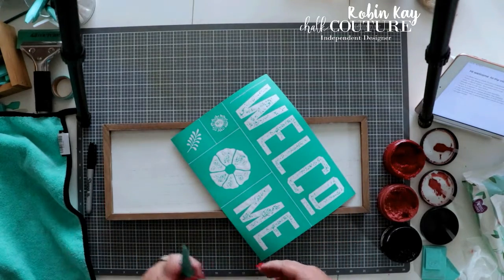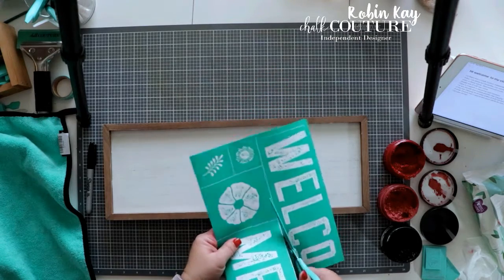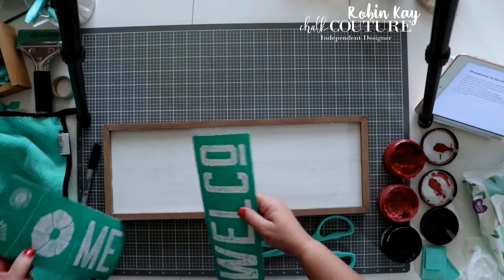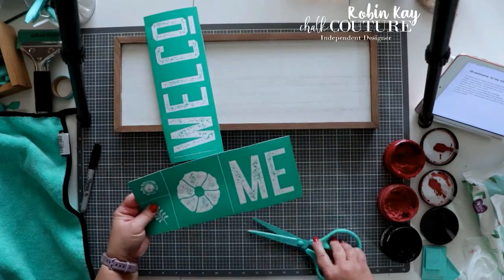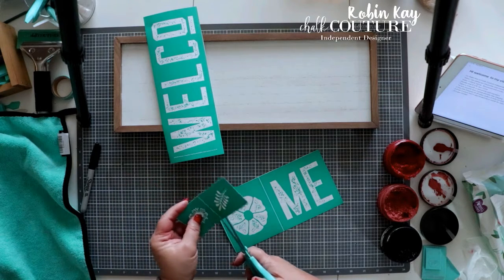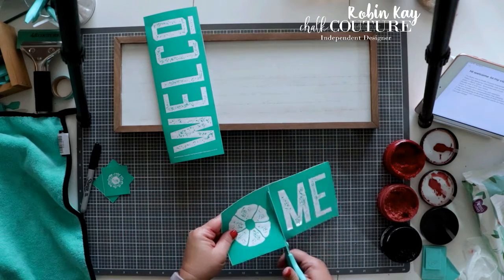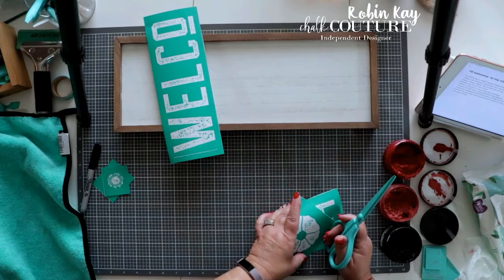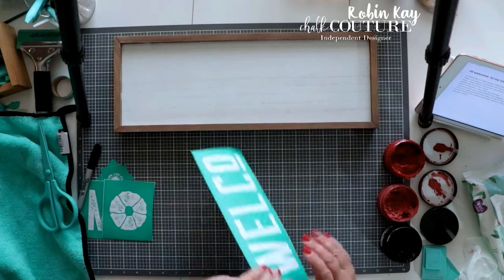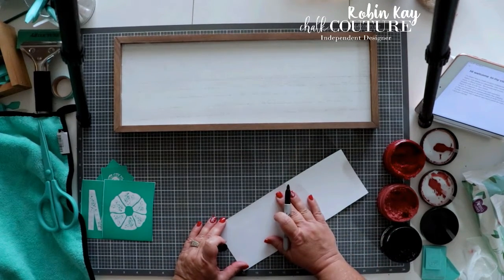I'm going to tell you the benefits of joining Club Couture. You get an exclusive B size transfer that is only available to designers and club members each month, and it's $19.99 a month with free shipping. There is also a 3 month minimum you have to do before you can cancel. You also get the club transfer and 3 paste packets.